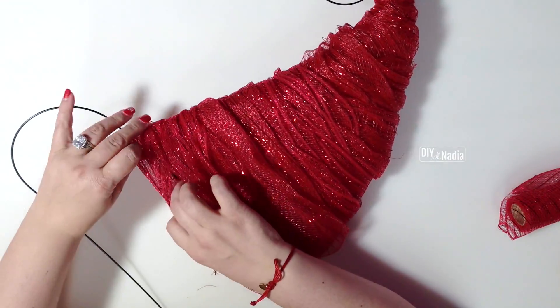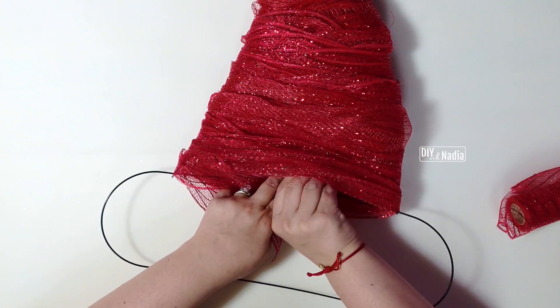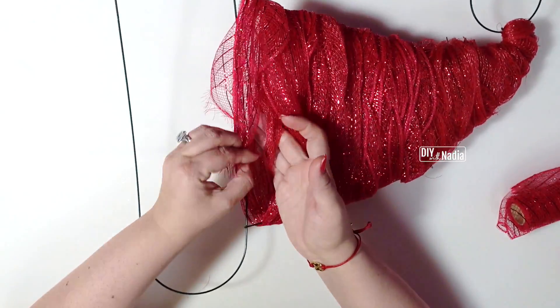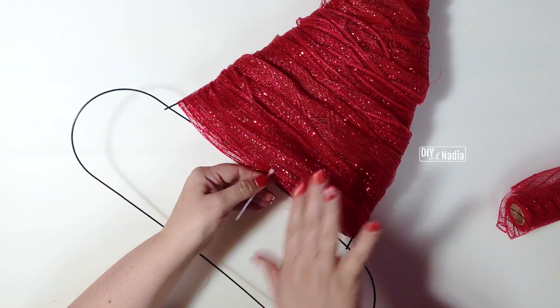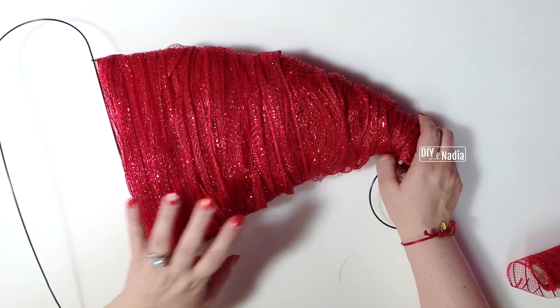I'm grabbing my tail, going inside the little hat, grabbing a piece of deco mesh, and zip tying one to the other so we can hide the tail inside the hat. All done with the red part of the hat!